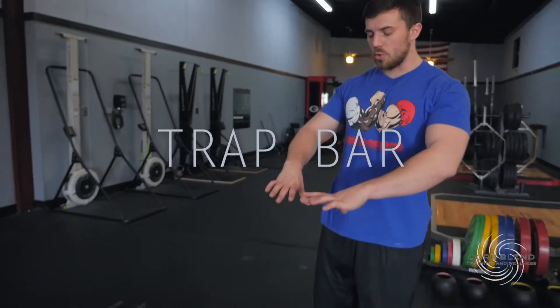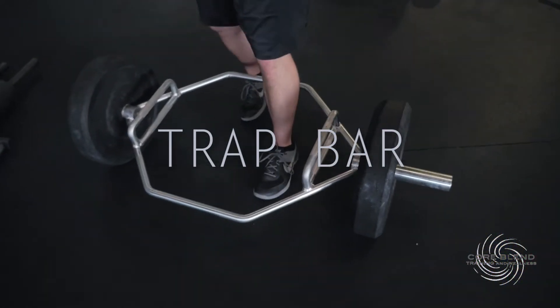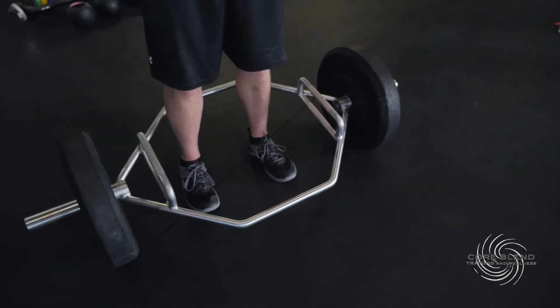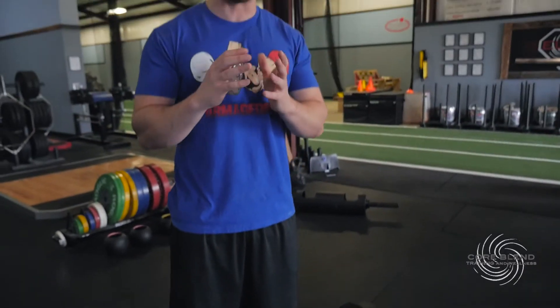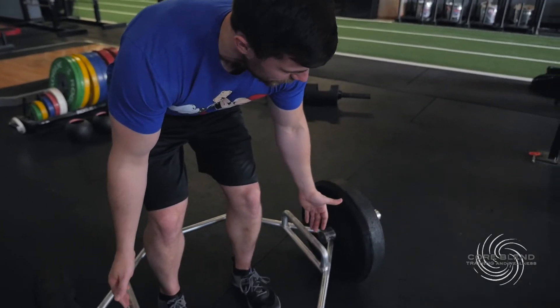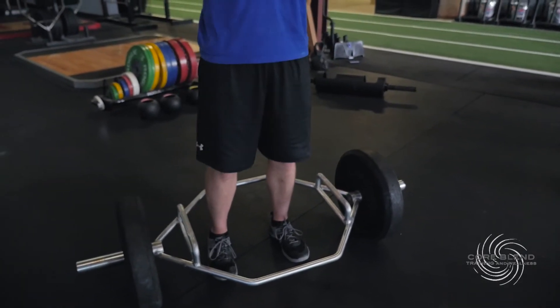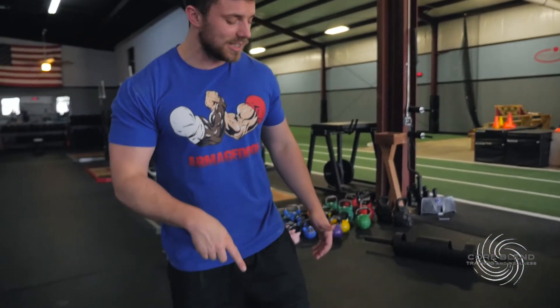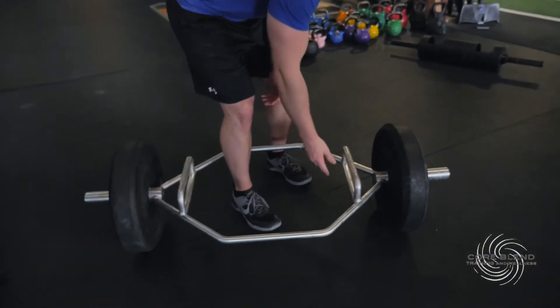Right here we have one of three trap bars that we have in the gym. The really nice thing about the trap bar is when an athlete is performing a deadlift they can actually stand inside of it, so the bar and the athlete's center of gravity are lined up, making it a lot easier. These bars also have an elevated handle so you can start the lift a little bit higher — if an athlete has limited mobility they can still perform a deadlift without compromising their form. If you want to do it flat, you can spin these over and grab from the lower handle. It has a lot of versatility and we use it a lot when teaching someone new how to deadlift or working with a younger athlete.